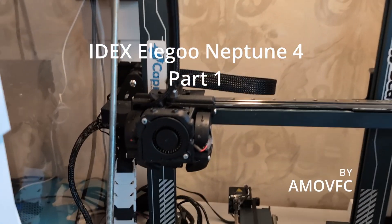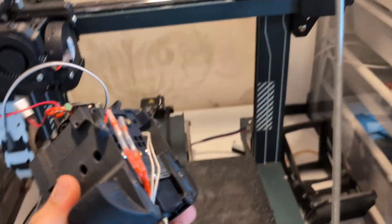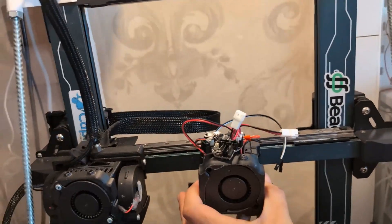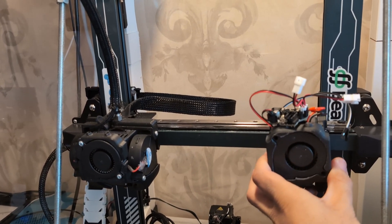Hello and welcome to my IDEX Elegoo Neptune 4 build. It's fully DIY. The plan is to use two essentially modified versions of the original toolhead, using Canvas from BigTreeTech.